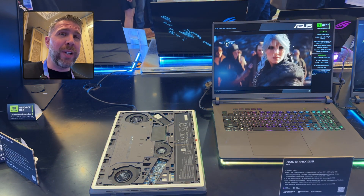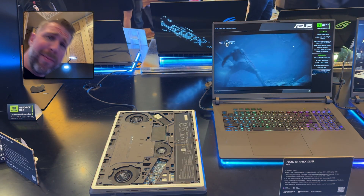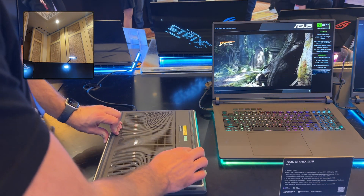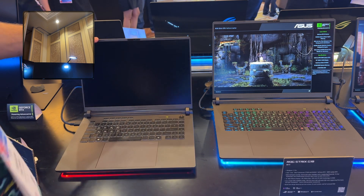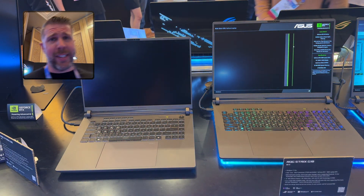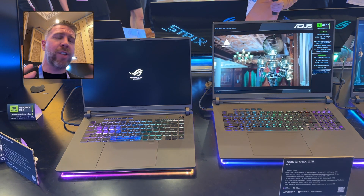There are more upgrades beyond that — you also have an IR camera with Windows Hello and a 1080p webcam. There are just so many reasons why the 2024 Intel version is better than the 2024 Ryzen version. So be careful when buying the Strix G16 and G18 this year, because they're not the same laptop.